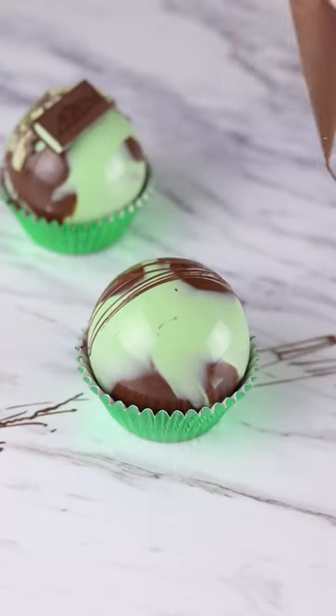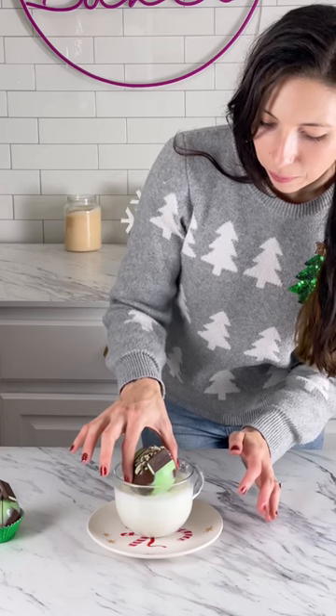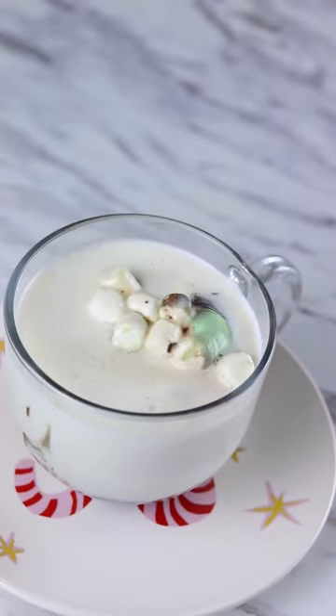All there's left to do is sandwich the shells together, add a drizzle of chocolate and some more mint pieces on top. Serve with a mug of very hot milk, then watch that baby burst open.